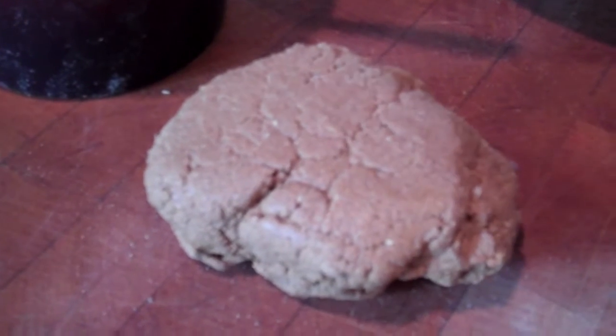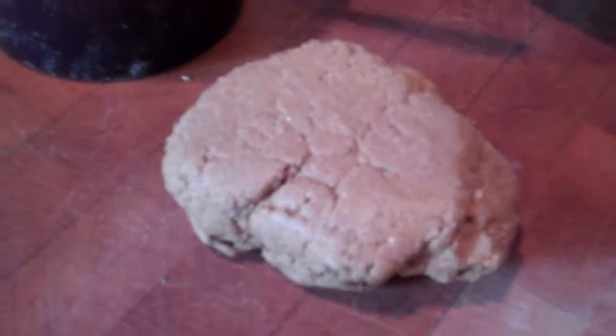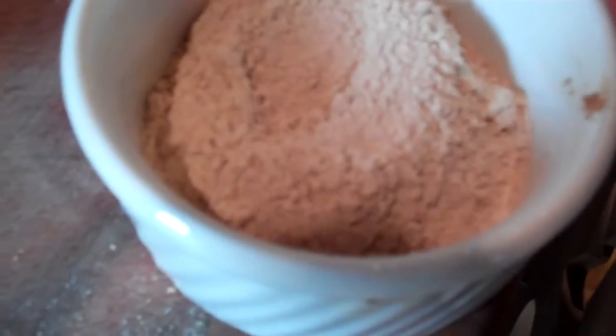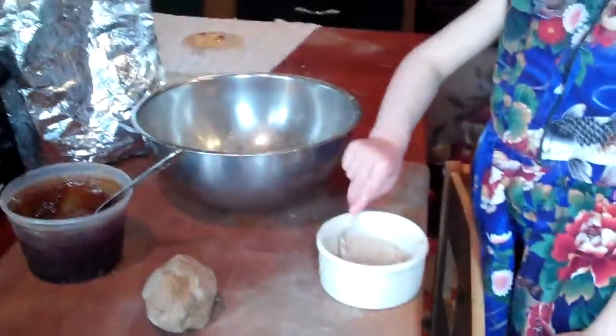Here we are, we're gonna make slippery elm balls with Monica Jean. We just finished making this nice big ball — look at this beautiful ball that we just made, took us about five minutes. We have our powder right here, this is the slippery elm powder, and then we have honey, and that's it — just two ingredients.